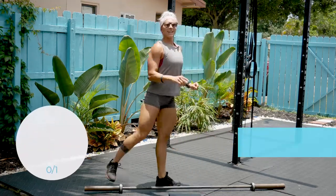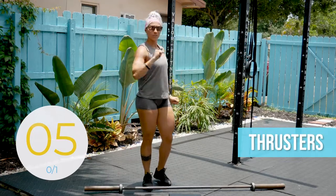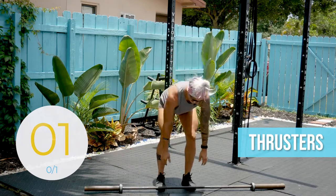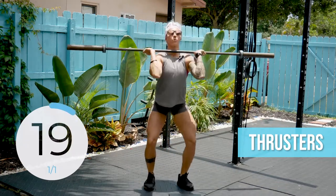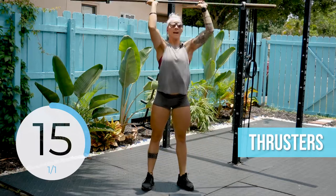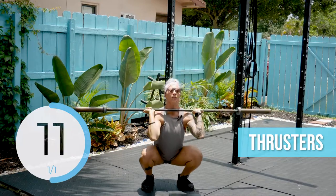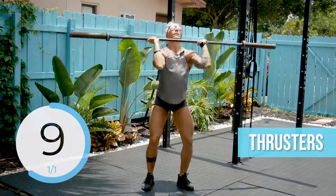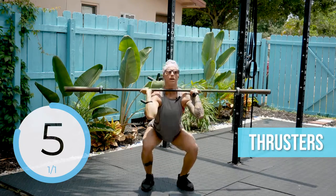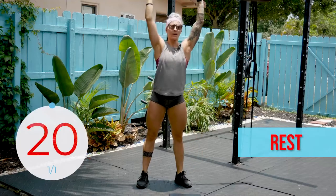We are going in eight seconds. The first movement is a thruster. I will tell you when to stop, when to go, when to rest. Front rack position — you are doing a front squat, pushing that barbell straight up overhead. We are doing this for 20 seconds, as many as you can. Try to keep those elbows up high, breaking parallel if possible, and then pushing the knees out on the way down. Rest.